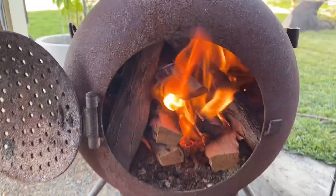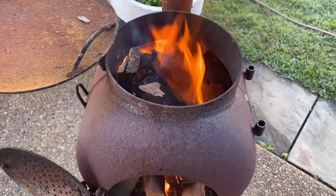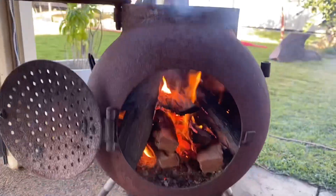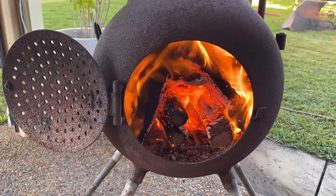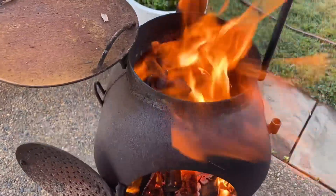Same fire, about five minutes in — getting going now. And about ten minutes in, same fire. That's how you start the pig with hardwood.